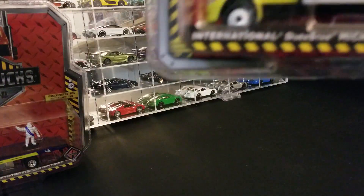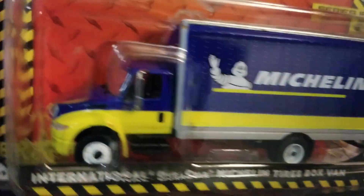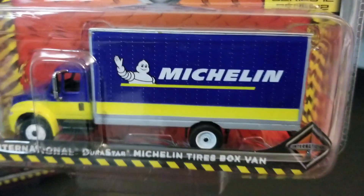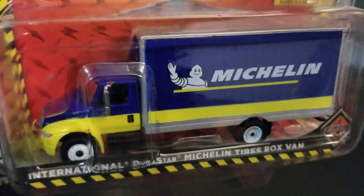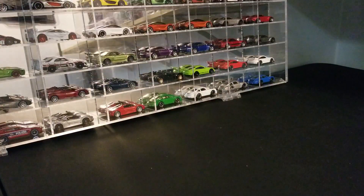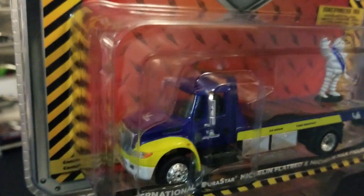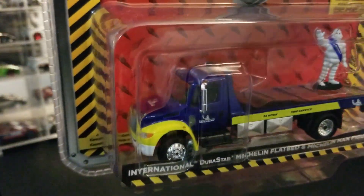This is actually an older one, but I picked it up. It's the International Durastar Michelin Tires Box Van — series 12 of the HD truck line. I picked it up because of the Michelin logo; I've got a couple pieces of Michelin and I'll put them together — looks pretty sweet. Along with that one is series 15 of the HD trucks: the International Durastar Michelin flatbed with the Michelin Man figure. Pretty nice — just the Michelin theme.